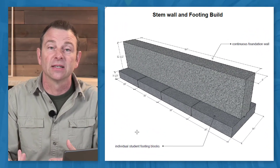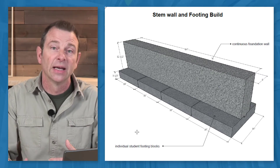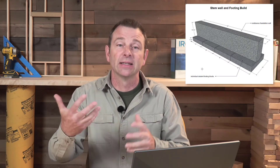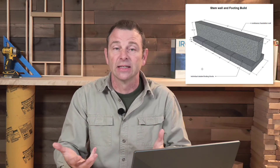What you end up with is this representation of a foundation wall or a stem wall with a footing. I like this project because the students would have part of it they would do on their own, and part of it they would do as a team, and by the time they did the team part they had a pretty good idea of how this needed to go.